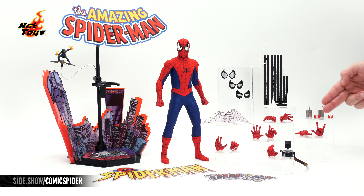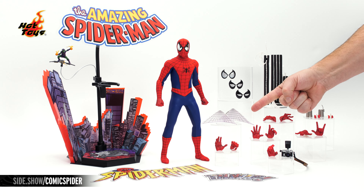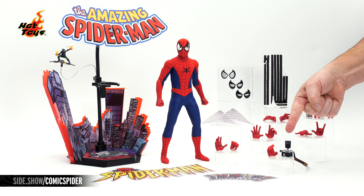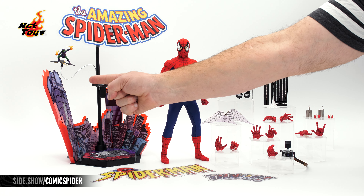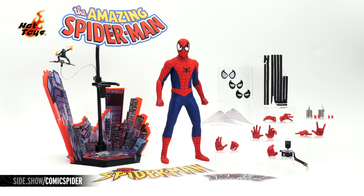In the center, the wall-crawler, the Amazing Spider-Man. On this side, a wide array of specialty hands. Web shooters, with the webs now all in white. Web wings. Swap-out eyes. A camera. A themed backdrop that connects to the figure base. And a dynamic figure stand with an additional stand for the miniature Green Goblin.